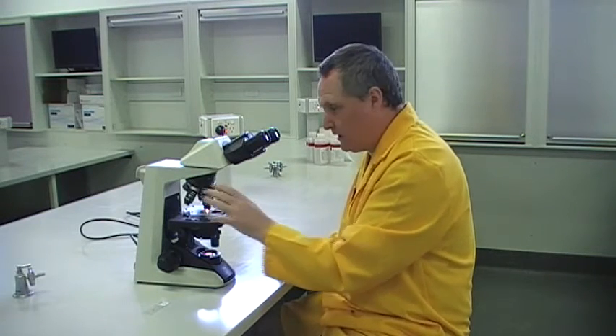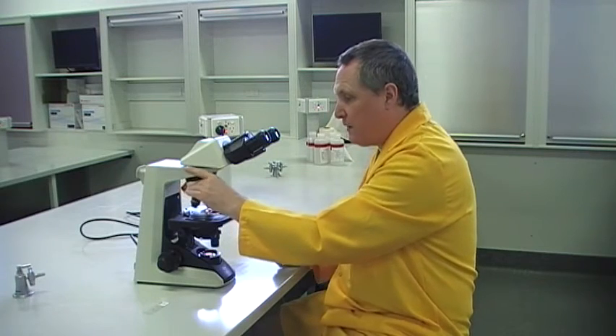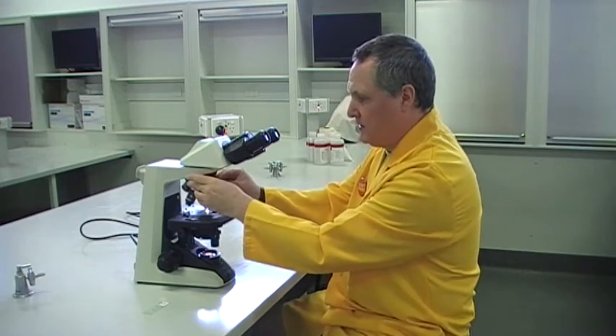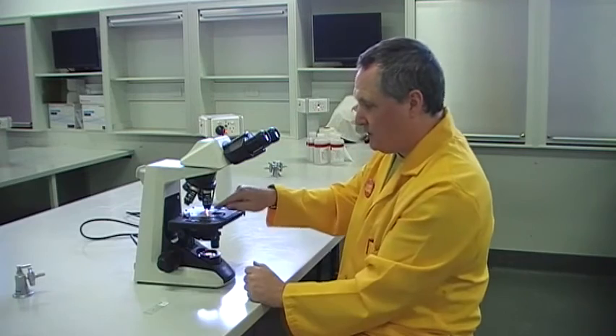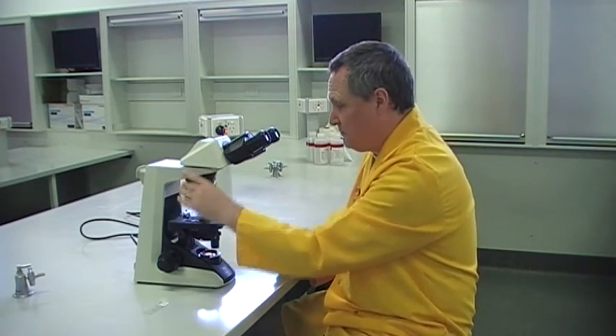If you can't get into focus with the times 40 very quickly — i.e., within a minute or two — don't persevere with it. Go back down to the lower magnification. Students often panic and just keep trying to find things there, and maybe they've gone well beyond what's called the focal distance. Remember, as you go up in magnification, that distance is really, really small.